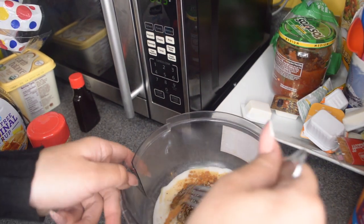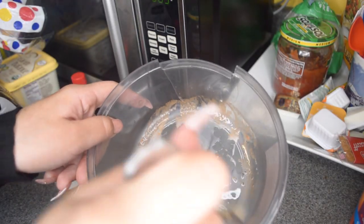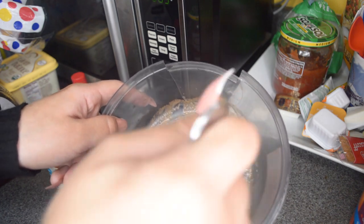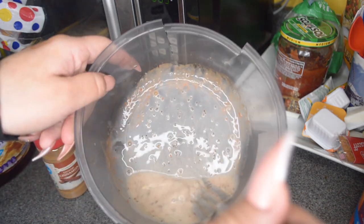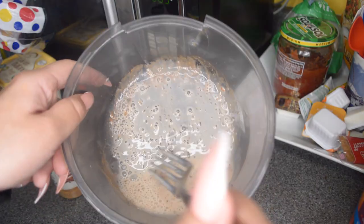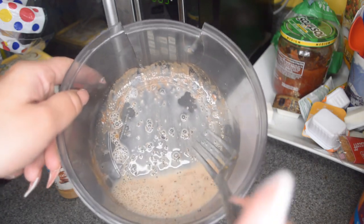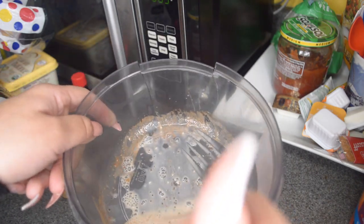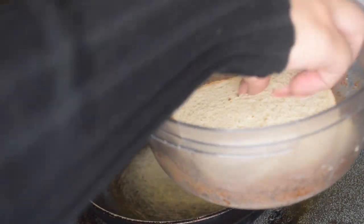I'm just gonna mix this — this is what it's supposed to look like. I want to make sure you blend it all the way so that your French toast will look nice and even. This is typically the amount you need for one French toast, so as you continue making your French toast you're gonna end up having to make more. Grab your batter and your bread and start flipping it.